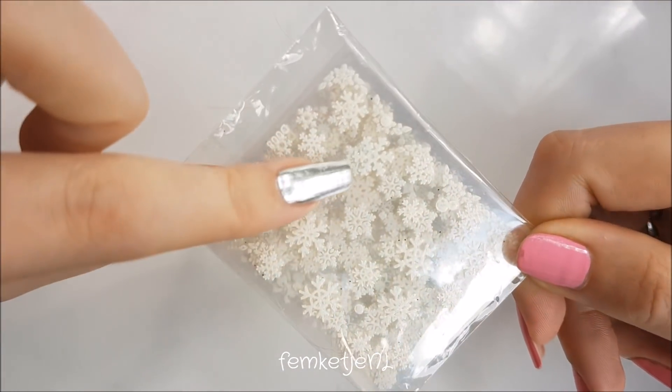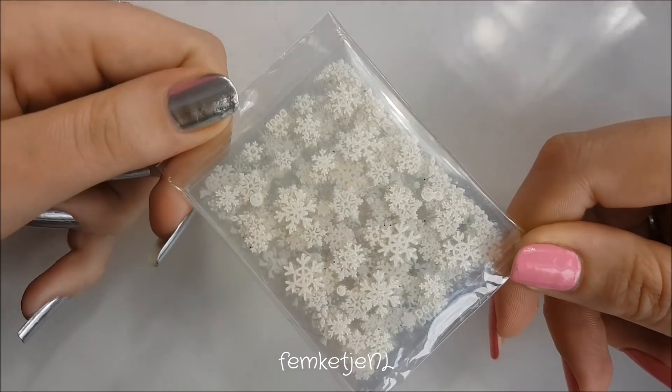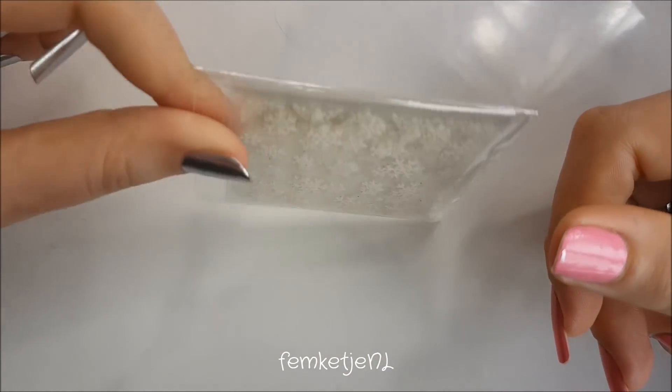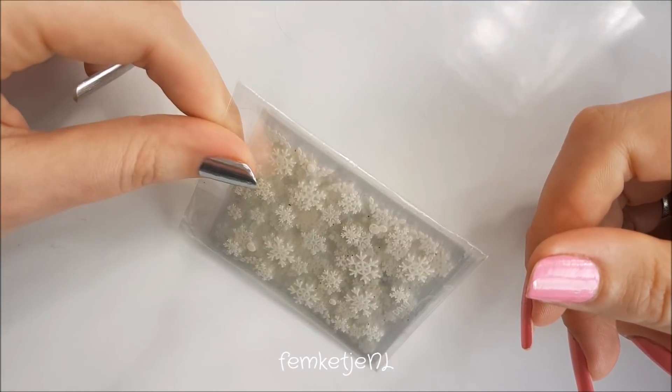I already used these nail stickers in a previous design — I think it was around Christmas when I showed you the red snowflake design. This is just a set of 10 or 12 sheets with all different snowflake patterns, and I bought this for about 60 euro cents.